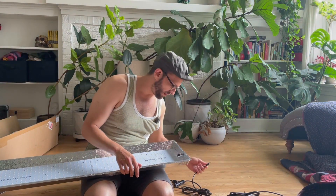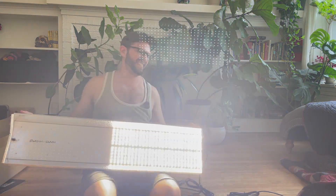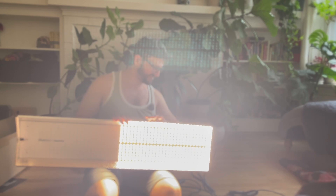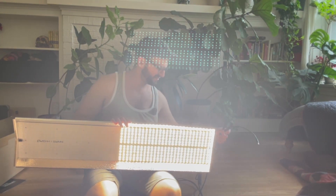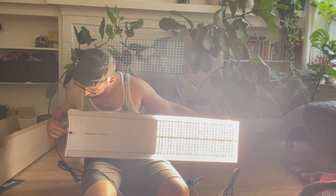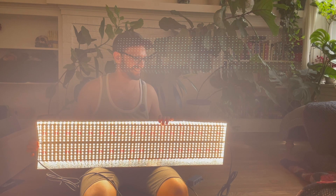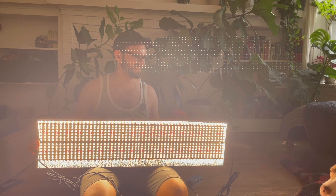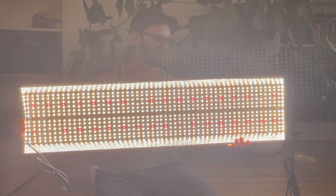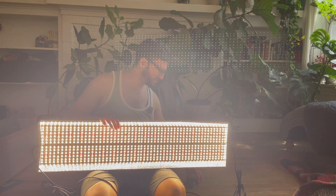That is so bright and warm. Oh, so bright. This is intense — my dog is really not happy about how bright this is. That is crazy town. Then I flip it off from here.